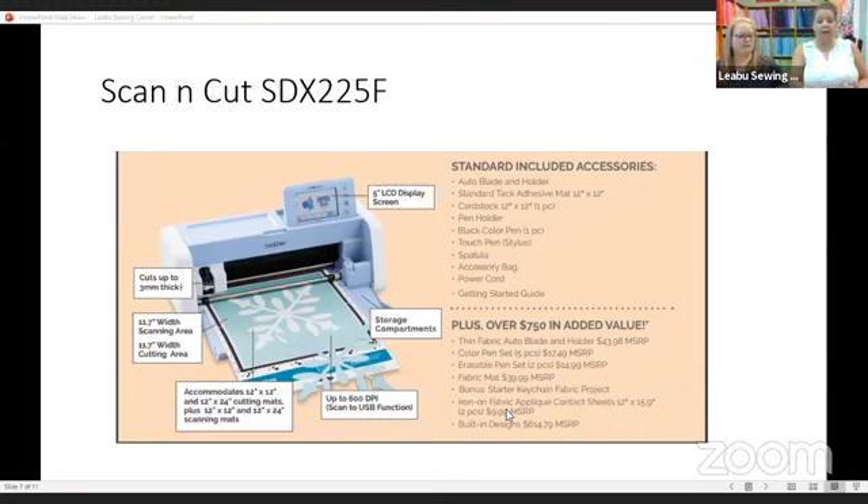Will the Altair be updated too? The Altair does not currently have an update. The only updates are to the Solaris or the Luminaire, and the 1055 and the Scan and Cut new machine. There is nothing new for the Altair as an update you could add to the machine.